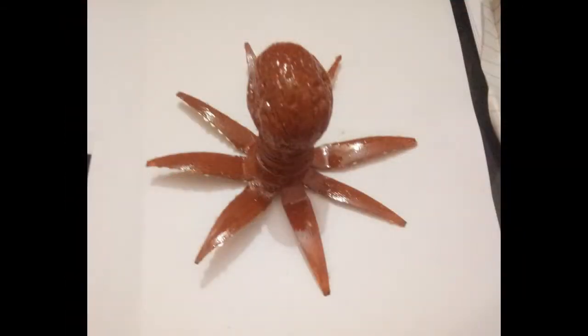And here we go — all that remains is to attach the eyes.